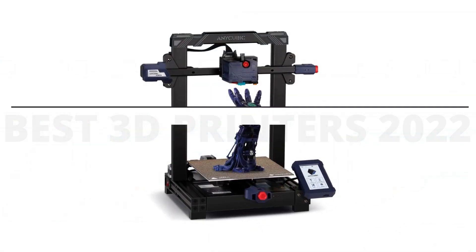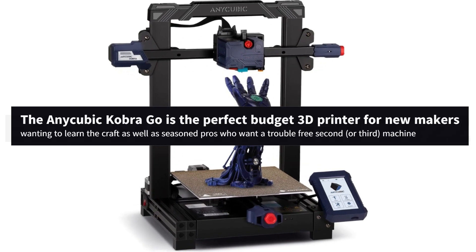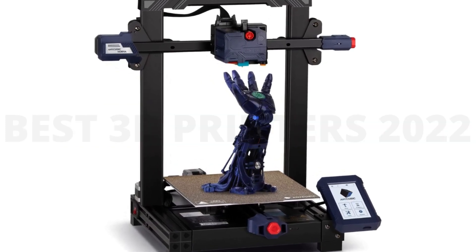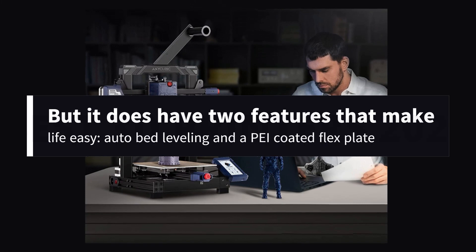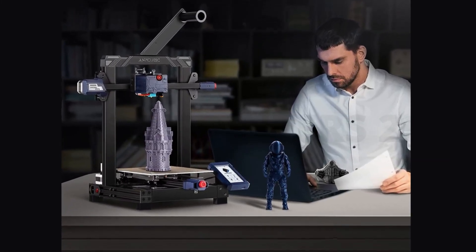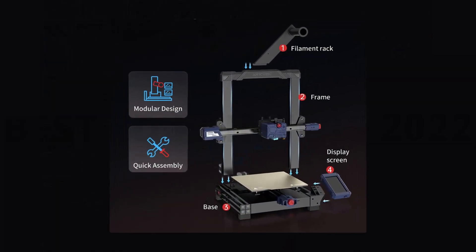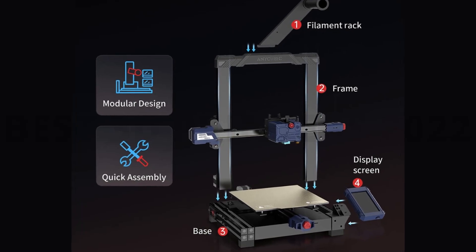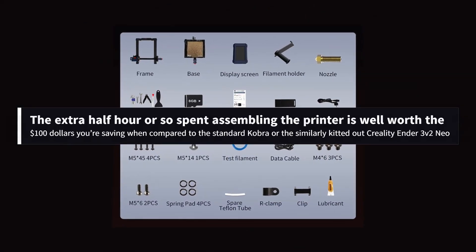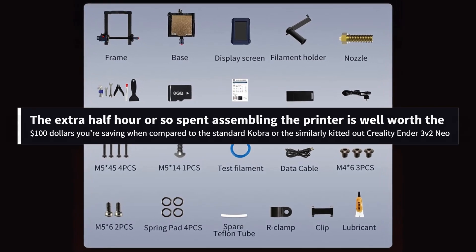Number 3: Anycubic Cobra Go. The Anycubic Cobra Go is the perfect budget 3D printer for new makers wanting to learn the craft, as well as seasoned pros who want a trouble-free second or third machine. It doesn't have a fancy touch screen, but it does have auto bed leveling and a PEI-coated flex plate. Anycubic kept the cost low at a remarkable $219 by making this a DIY kit with a cheaper Bowden-style extruder. Its tiny knob-controlled screen might seem like a step backwards, but it's so easy to navigate. The extra half hour spent assembling the printer is well worth the $100 you're saving compared to the standard Cobra or the similarly kitted-out Creality Ender 3 V2 Neo.